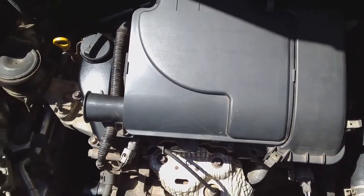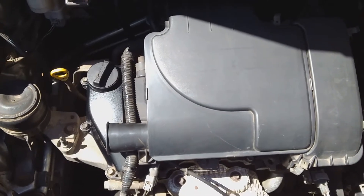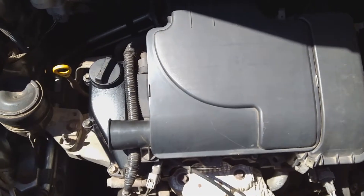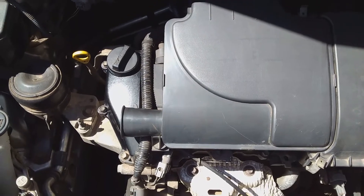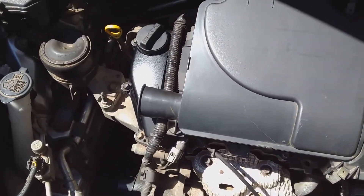In this video I'm doing a quick check to find out if my mass airflow sensor needs to be cleaned. It's a very quick and easy method of finding out if the mass airflow sensor requires cleaning.